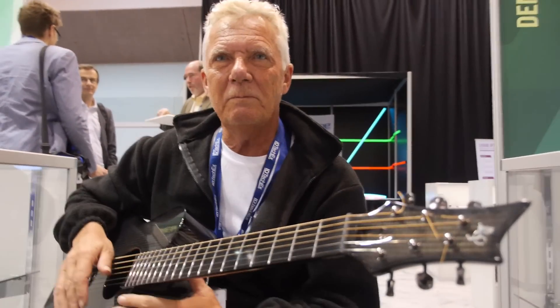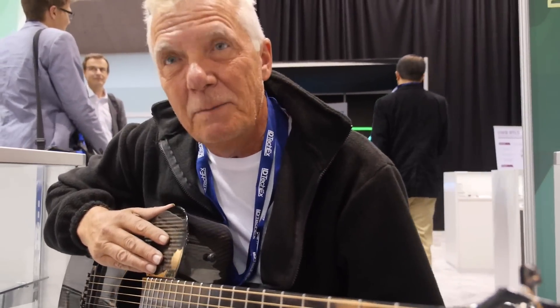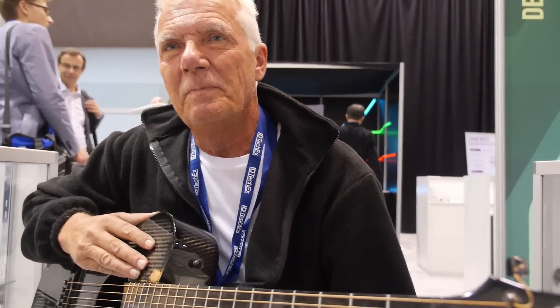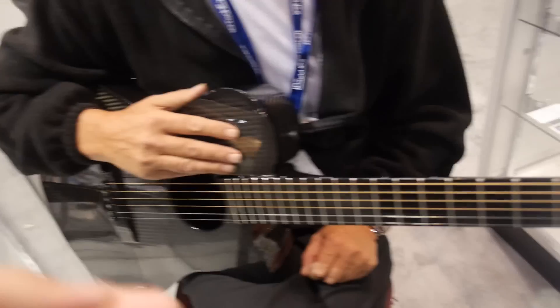So this is a special guitar, right? Yes. So who are you? My name is Ian Walters. So what are you showing here? It's a graphene guitar. Graphene guitar.